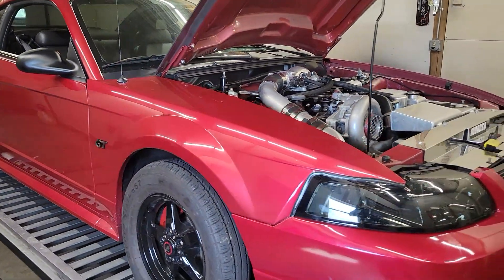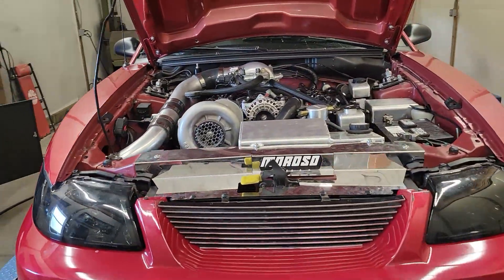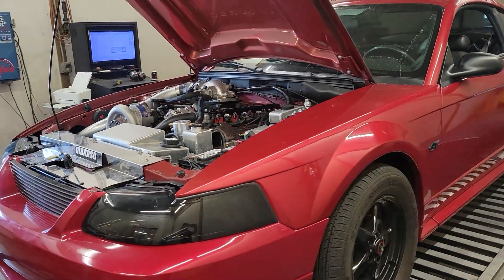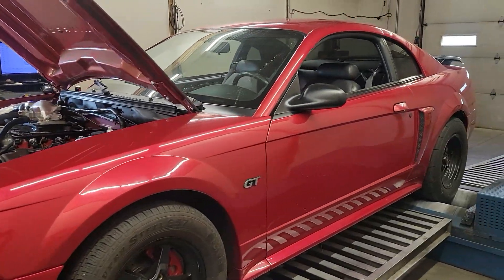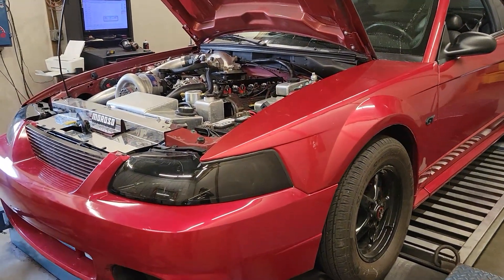A little over 12 pounds there, so time to pulley it up. It's got an 8-rib setup on it already, so we could do some pulley changes. I don't know what these V2s are capable of though — we might be at the edge of what that blower is able to put out. But anyway, pretty happy with it. Going to send it down the road.